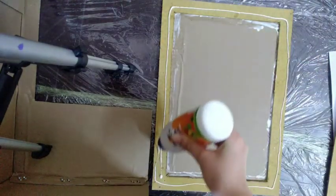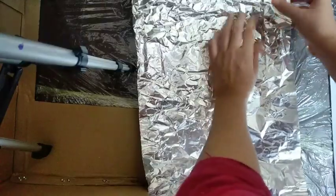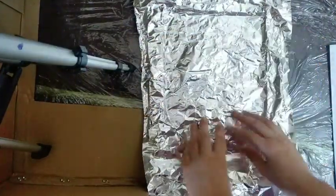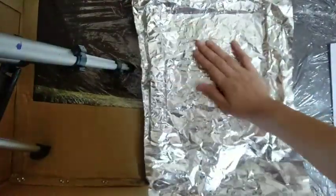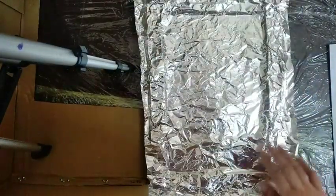I have applied favicol here and also pasted one more frame. After that, I have applied foil paper. Make sure you have crushed the foil paper properly before applying it on the surface of the cardboard.